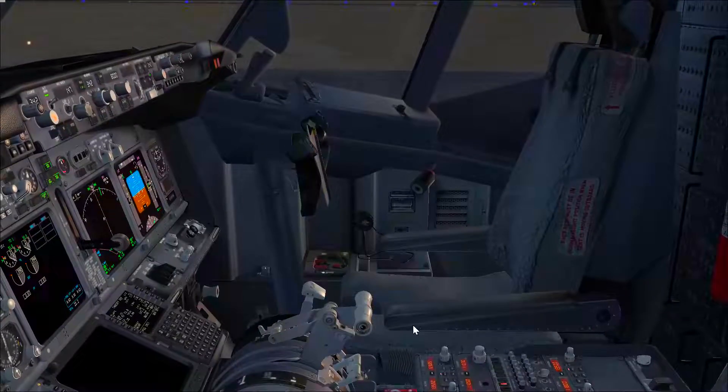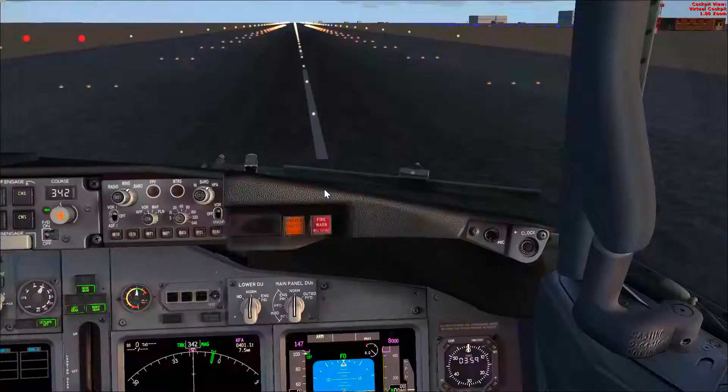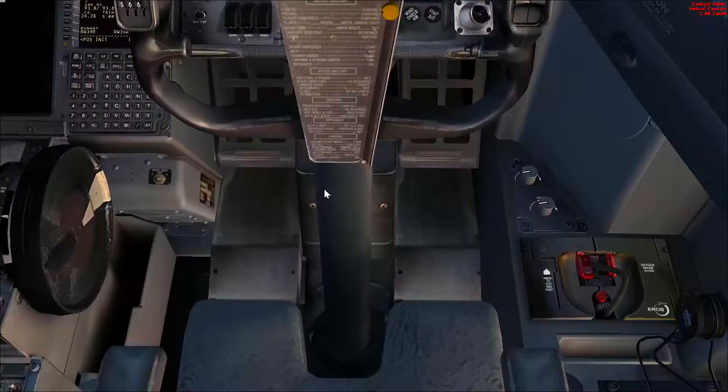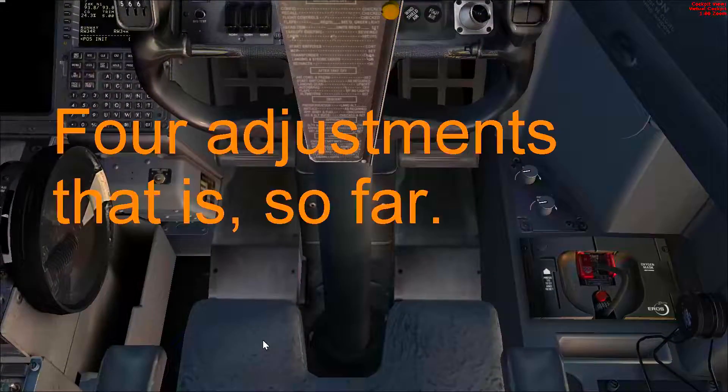Next we need to adjust the armrest. We adjust it to make sure we can rest our elbow and be able to manipulate the thrust levers with the left elbow, and the right elbow to manipulate the control column. So that's it for the seat adjustment — the five adjustments are: forward, aft, height, seat back, and armrest.